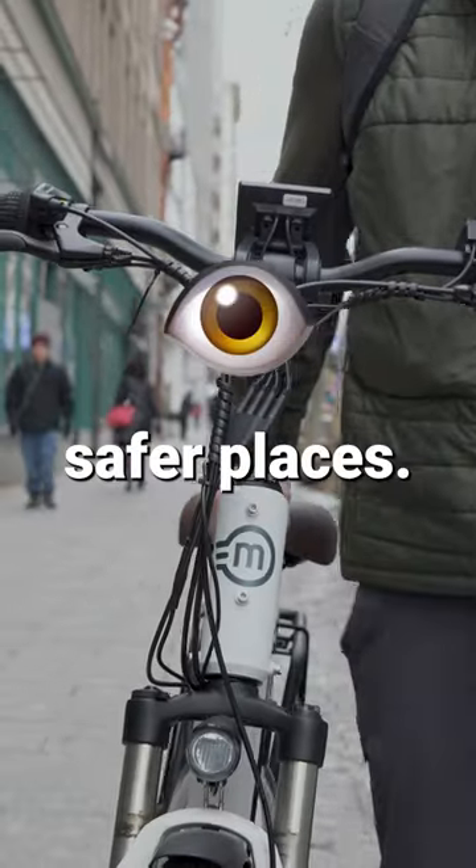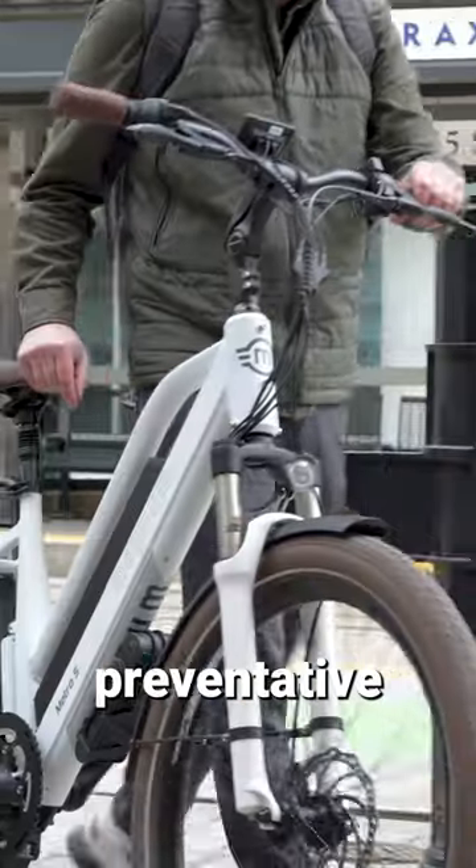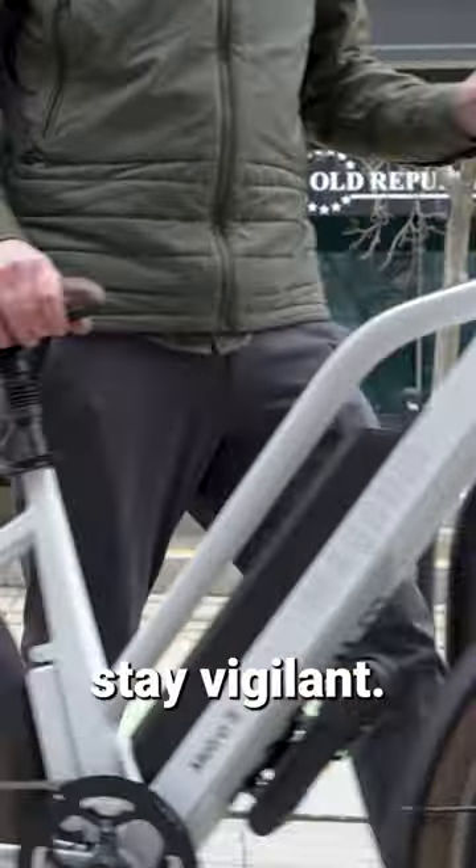Tip 4: Park your bike in safer places. Lock your bike to permanent structures only. Additionally, consider communal garages or buildings with security cameras. Always take preventative measures to protect your e-bike and stay vigilant.